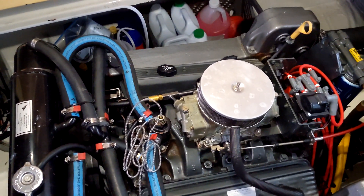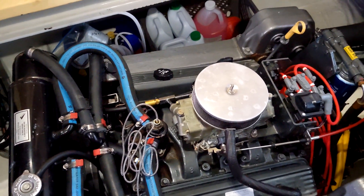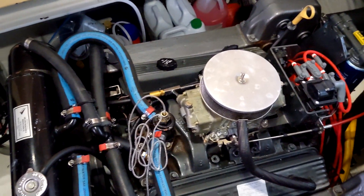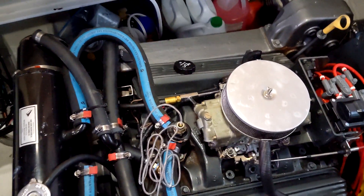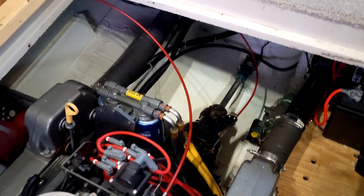These manifolds and risers have a finite lifespan — they just have to be replaced every four, maybe five years. If they were to fail, then you have water going into your motor, and it is game over. So this is a preventative maintenance item, and unfortunately it's very expensive and very heavy.